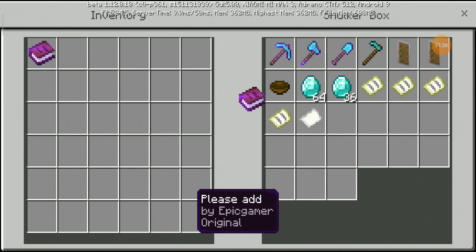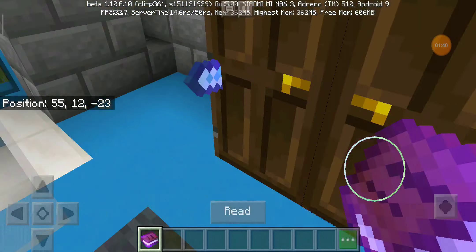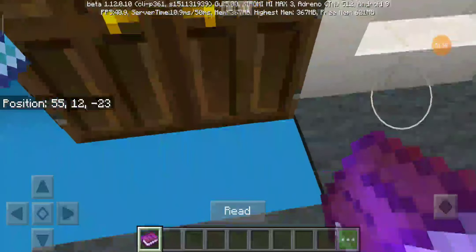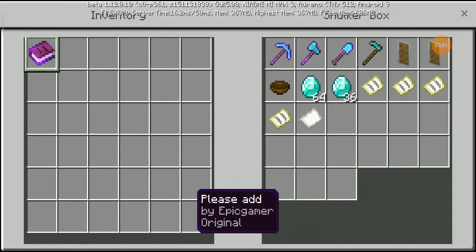I still have the message with me. You see this book? Let's read it: 'Hello, Biana, sap train from 157. I have joined, I really like it. Please do one thing for me — please make an Amtrak train. That's what I wanted.' Regards, Epic Gamer 132.